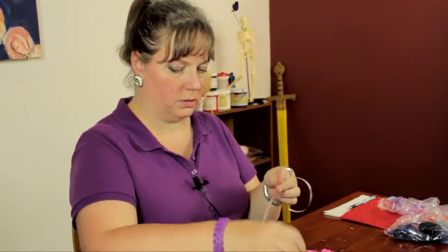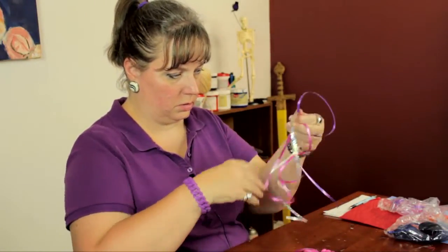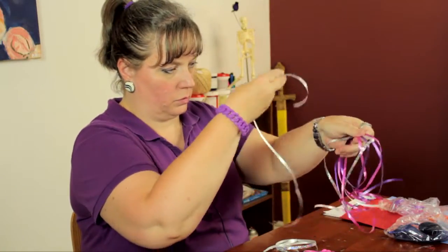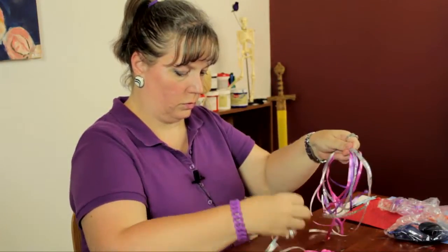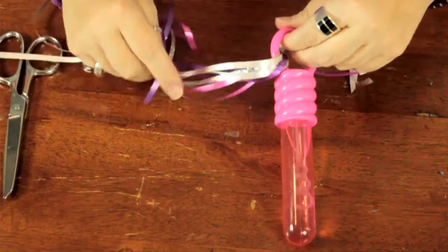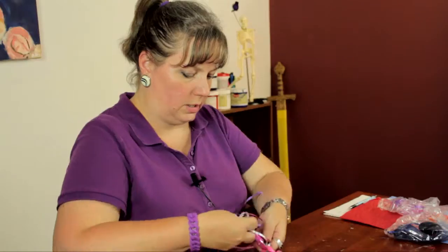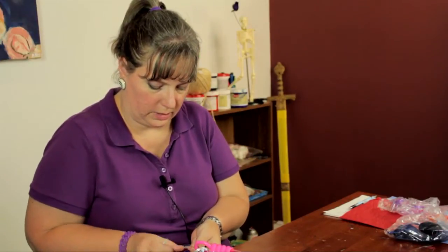What I'm going to do is take the ribbon — I'm just going to take them all together — and tie it onto the handle of the bubble wand here. If your bubble wand doesn't have a handle, you can just tie it around the base. This one conveniently has this little handle, which lends itself to this.